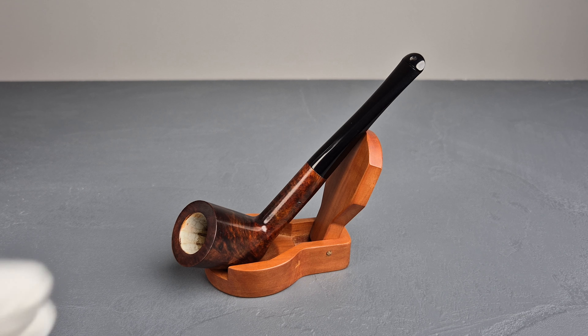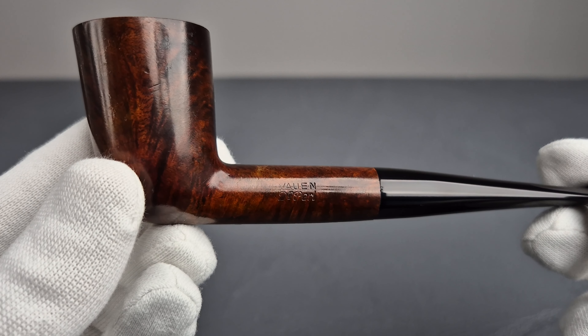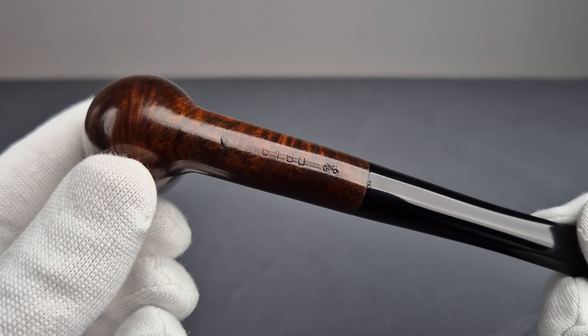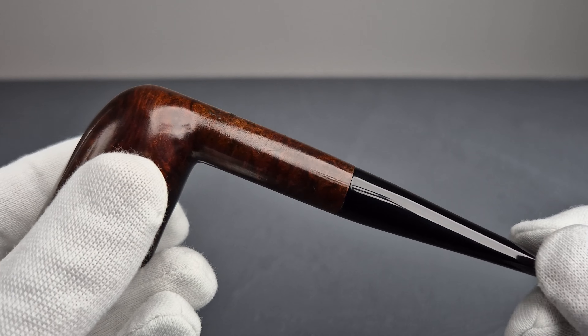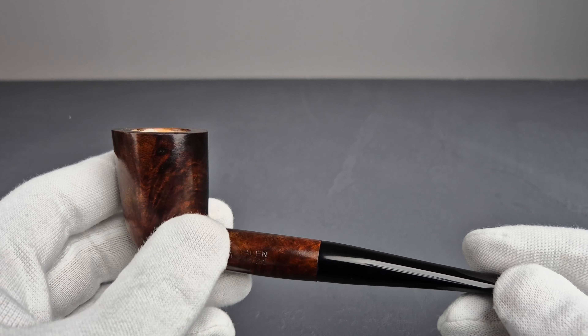Hello and welcome to another pipe presentation video. Let's have a closer look at a German Estate Wau & Dr. Pearl 6160 shape in medium brown smooth finish.